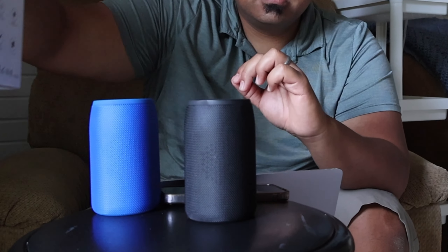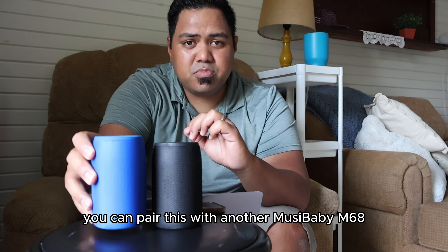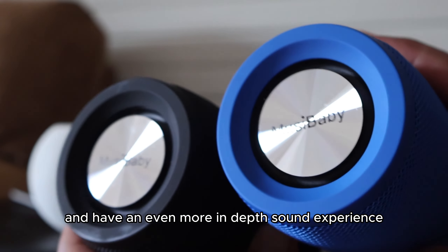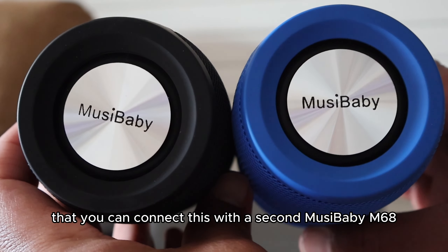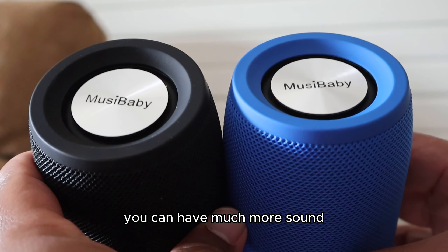There's one more thing — you can pair this with another Musababy M68, have two of them sync together, and have an even more in-depth sound experience. This is another cool feature that Musababy has made available: connecting a second Musababy M68 for much more sound.